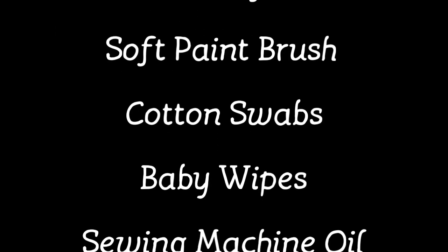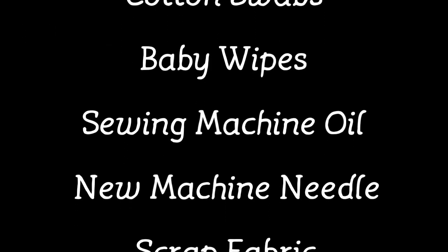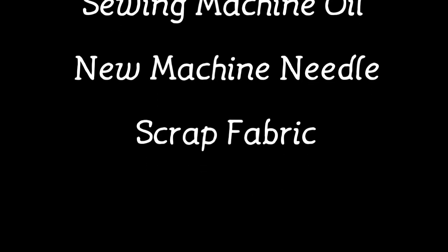Here's what you're going to need to maintain your sewing machine: a screwdriver, a small vacuum attachment or can of air, a soft paint brush, cotton swabs, baby wipes, sewing machine oil, a new machine needle, and scrap fabric.